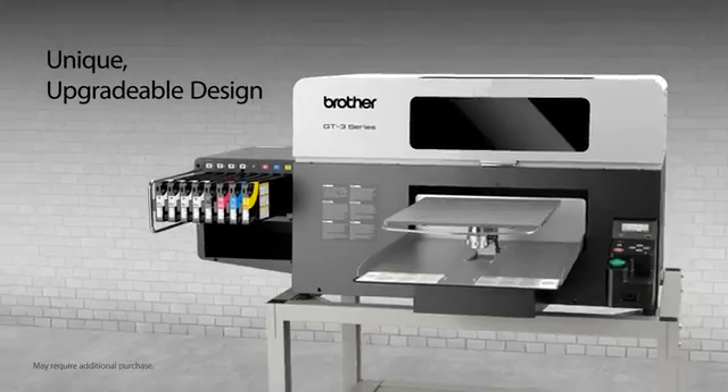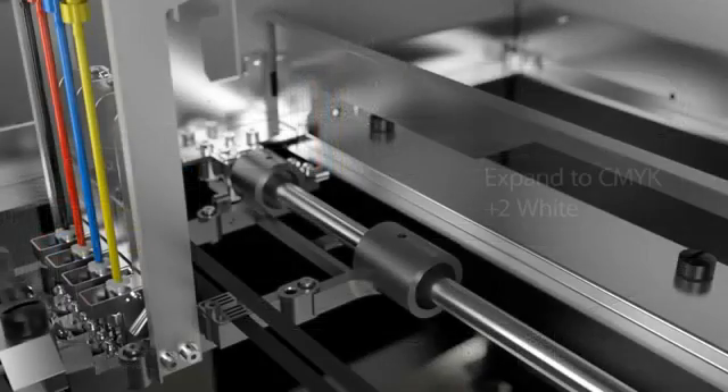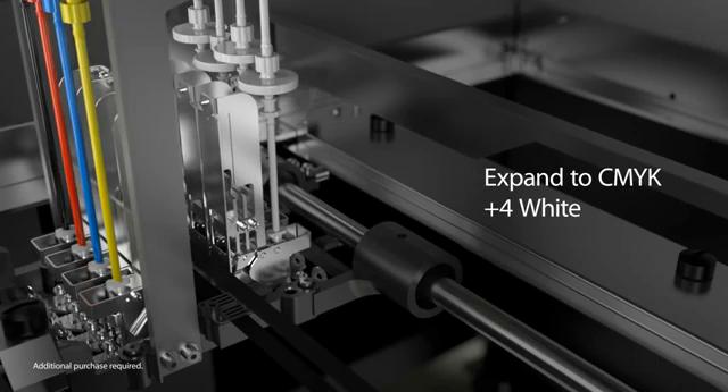The unique modular construction of the GT3 Series allows you to expand as your business grows. Startups can begin with the CMYK-only base model. White ink upgrades can be done with two white print heads or with four white print heads for maximum speed and performance.